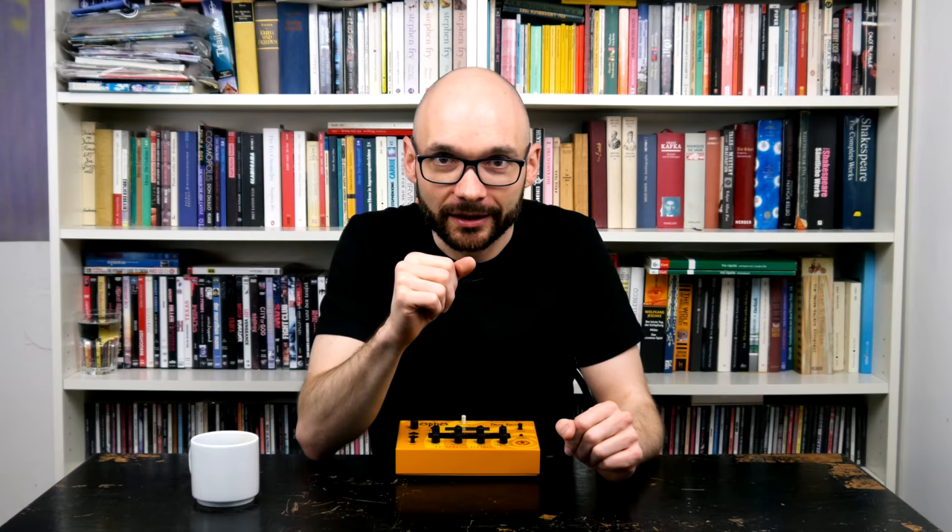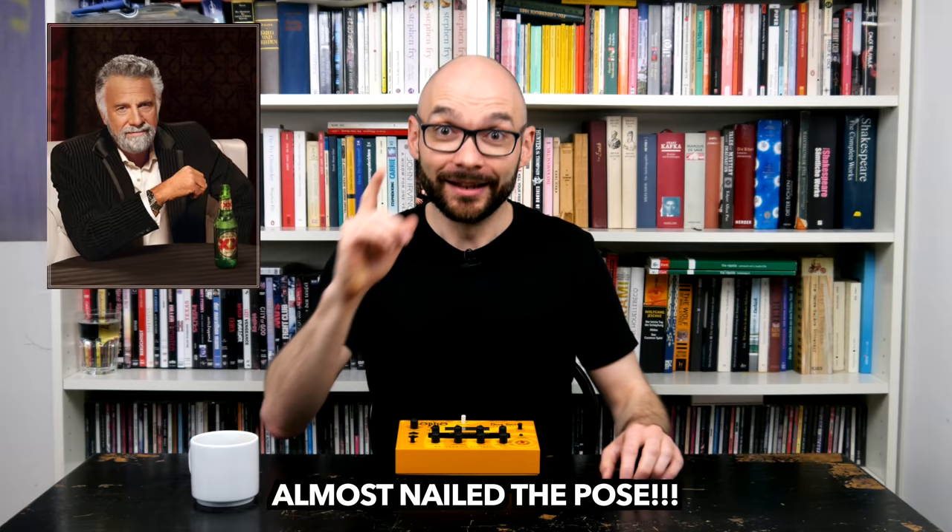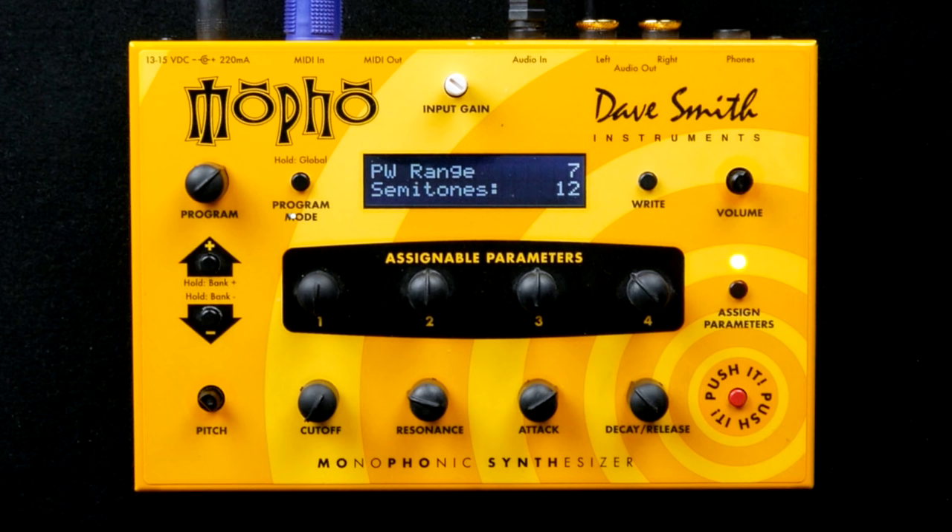Everybody loves instruments carrying the SCI Pro moniker, so I never fully understood why Dave Smith gave his creation such a strange name that might even get me demonetized on YouTube. Let's take a closer look.